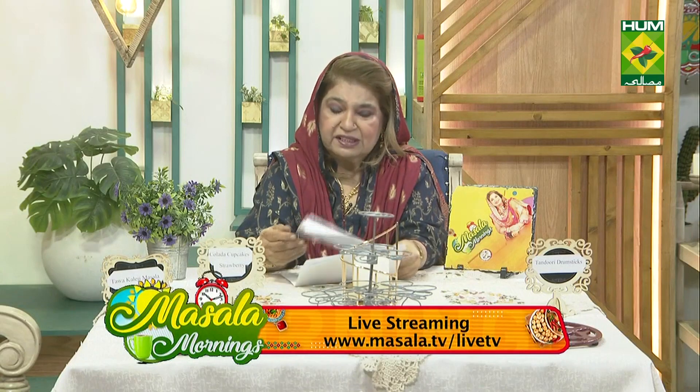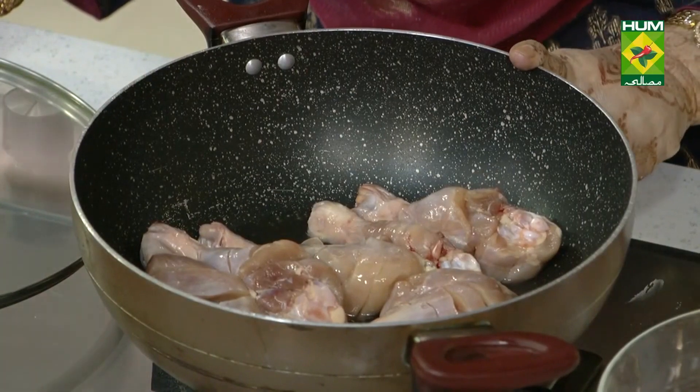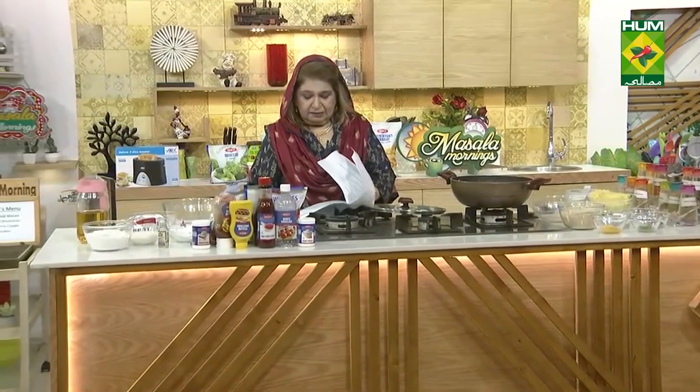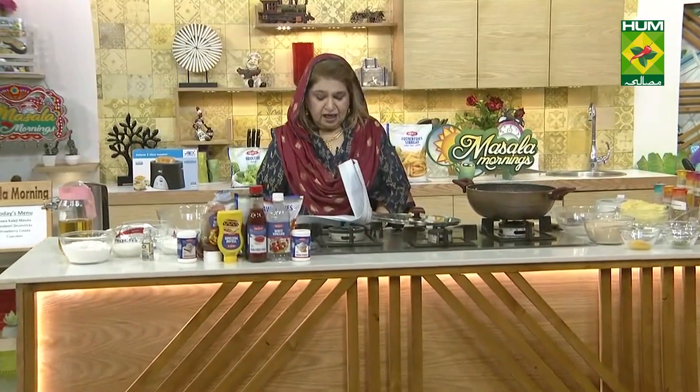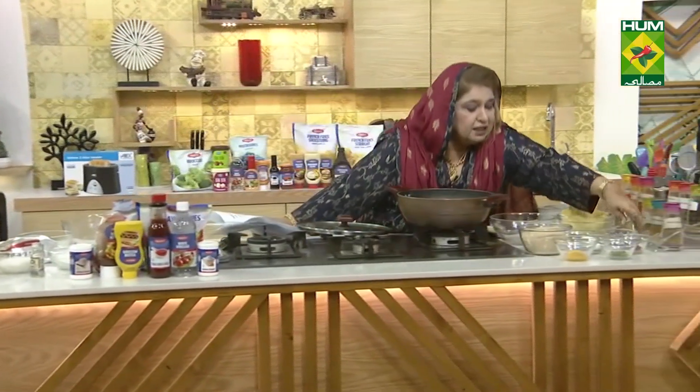We're going to do tandoori drumsticks. I've got one cup of water and drumsticks — chicken legs, about 750 grams. I'll add tandoori masala, 3 tablespoons.